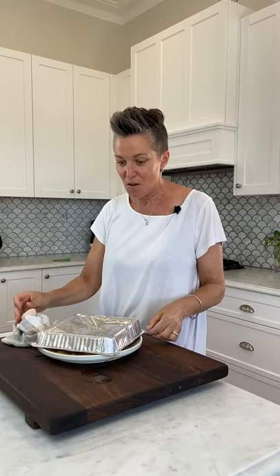There we go. Almost perfect. Look at that — ta-da! Amazing.